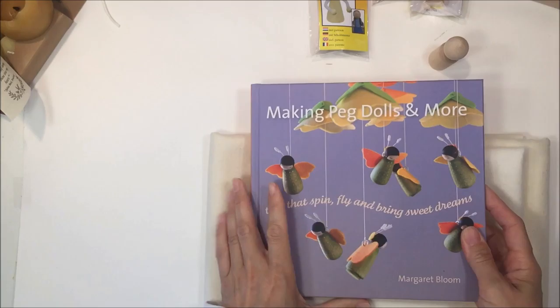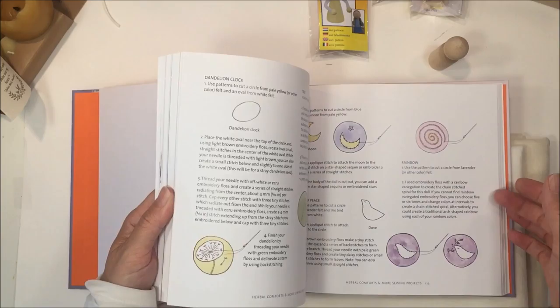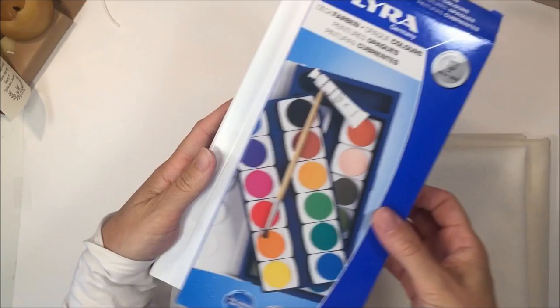To help us on that journey, we picked up another book on making peg dolls. It's by the same author as the first book that we got. These just have a lot more activities and different projects that you can do. We're really looking forward to that — this is one of my favorites in this book and I cannot wait to make this with the kids.